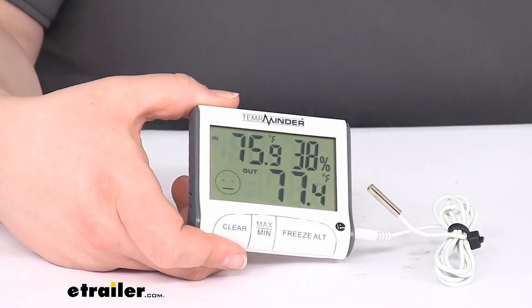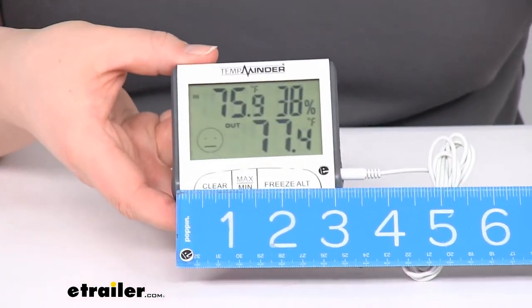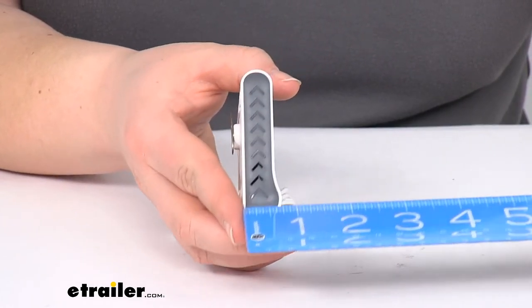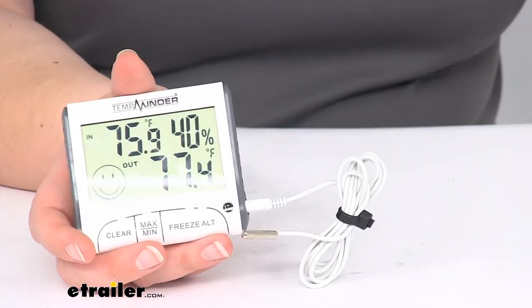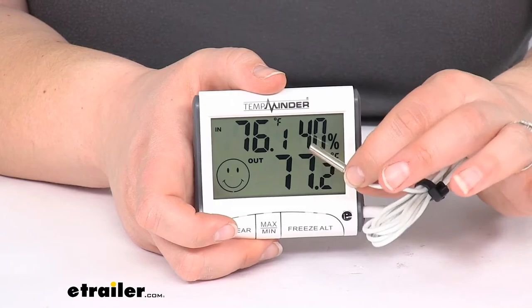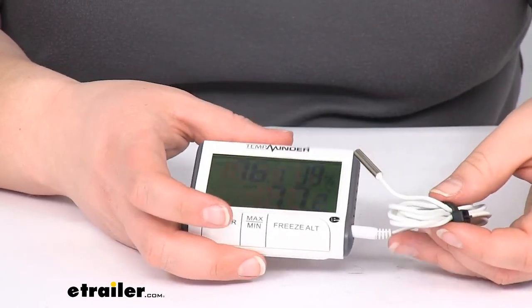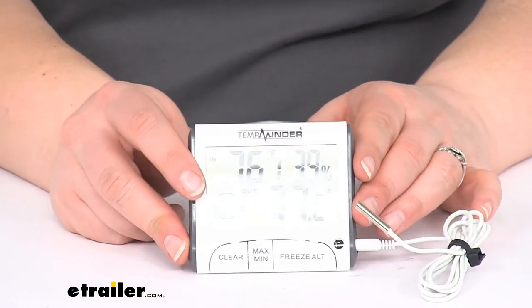As far as size, it's pretty compact — just about three and a quarter inches long by about two and seven eighths inches, just under three inches tall. At the widest point it's about an inch, or about three quarters of an inch thick. The probe is about three feet long, which should be long enough and thin enough that you can run it inside your freezer, just going over the weather stripping or the seal around the edge. It's a thin enough wire that it shouldn't cause any issues with heat or cooling being lost, and it should be an easy way to keep an eye on everything and make sure food stays fresh inside your RV.